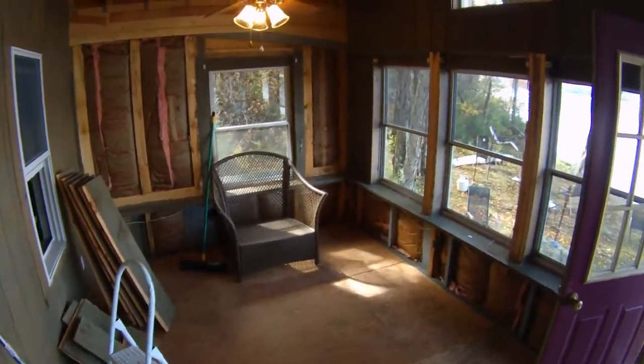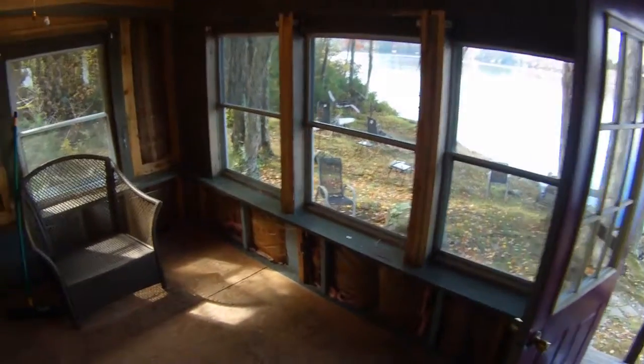Hey, this is Nick from Review Outlaw and today we're going to show you how to put some sliding glass doors in.